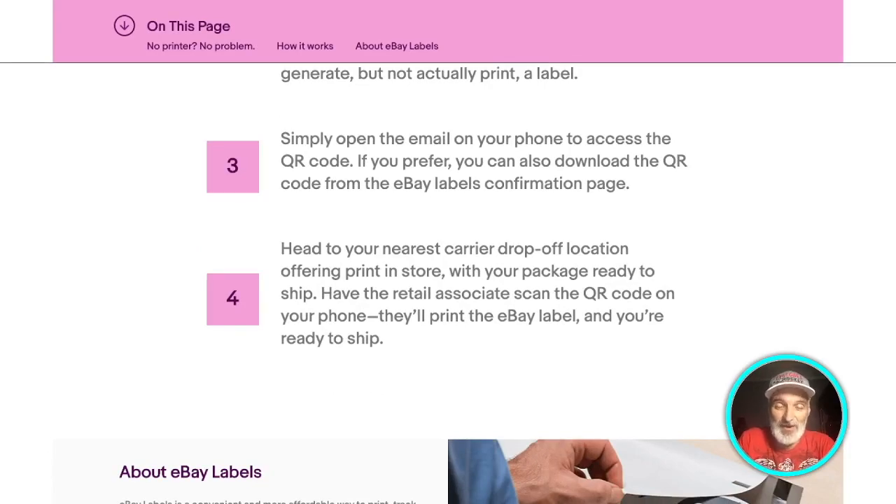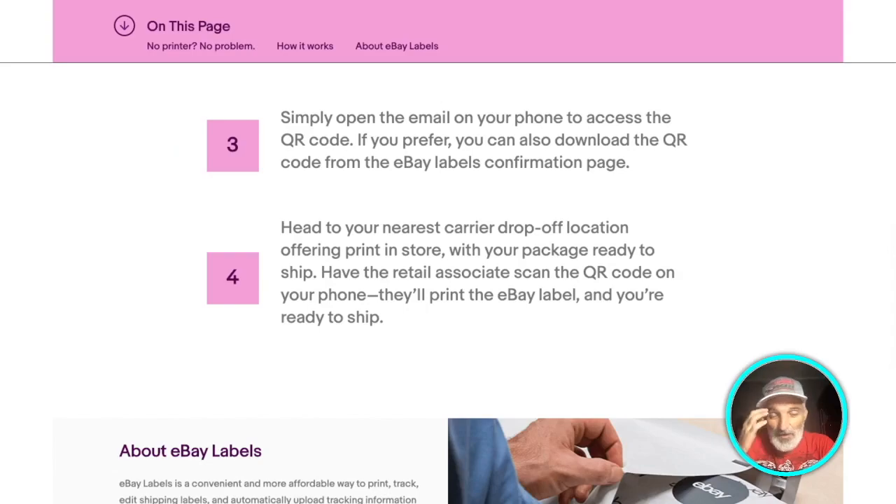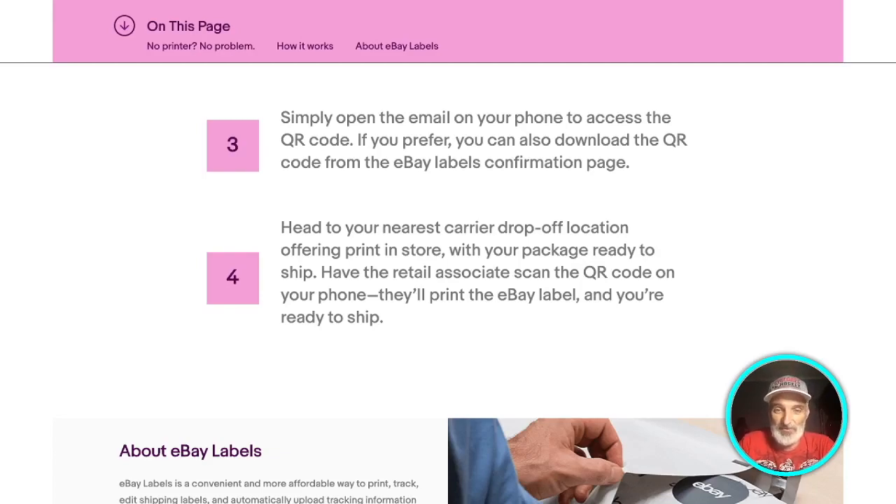That 'print in store' might be a key detail — I don't know if this is available everywhere. I just got the notification yesterday about this, so one thing I'll need to look into is whether this service is limited to certain locations. Is it only going to be UPS? I know UPS will do it for Amazon. Can you go to USPS? I don't know, but I will definitely be finding out.